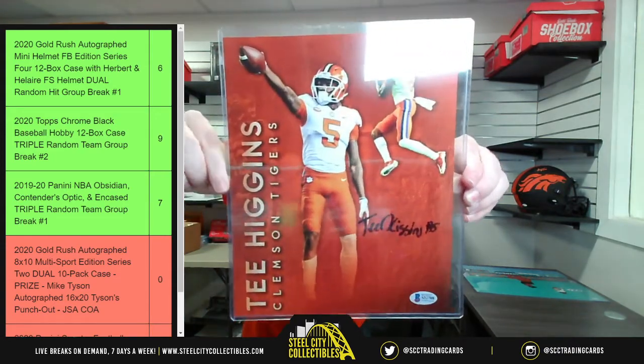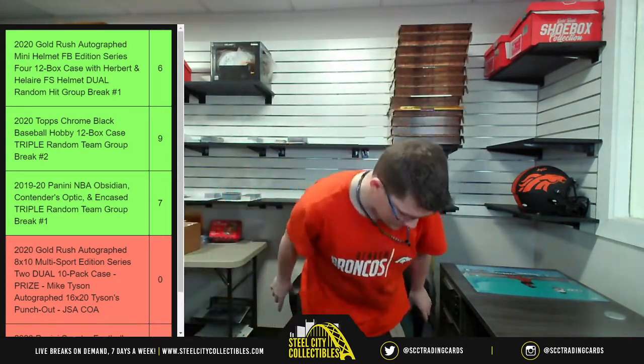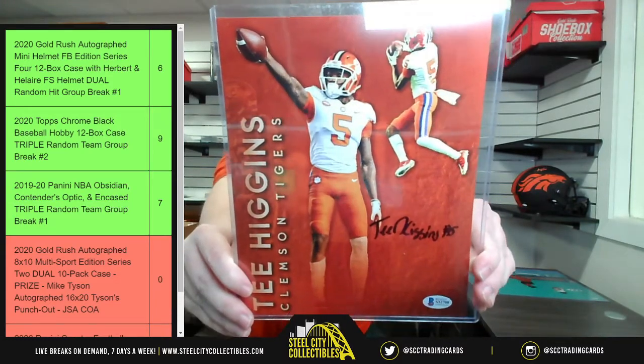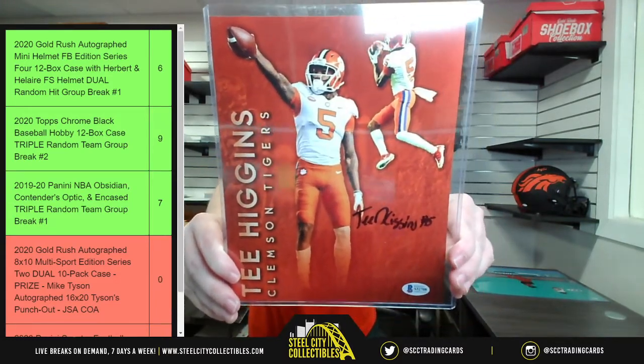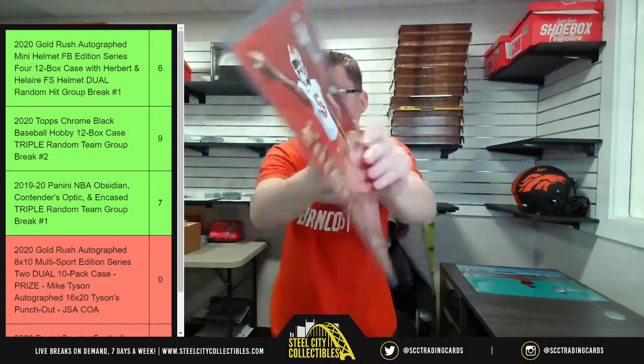Next up we have T. Higgins again, but a different one this time — I'll call this one T. Higgins Orange so we know the difference. So if you get T. Higgins Orange, that refers to this photo; just T. Higgins refers to the earlier one. We'll keep those two separate.